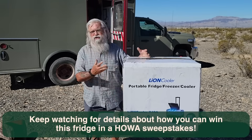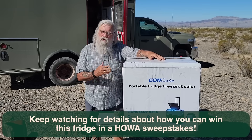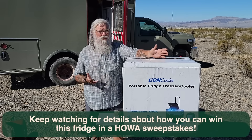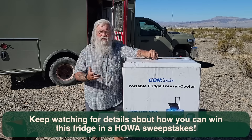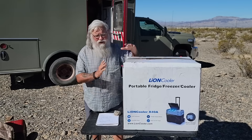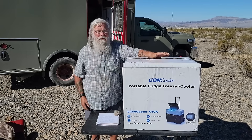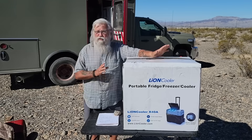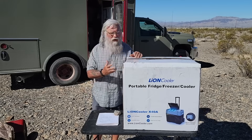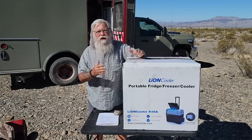Now for the final conclusion on the Lion Cooler. I had it in my rig for about a week. It's a very good, solid fridge. The only knock I have is it's a little loud — slightly louder than my Engel, which was already the loudest fridge I'd owned — but I adapted to it. It runs really well, gets cold fast, and the quality appears really good. What's unique about this fridge is its 173 watt-hour built-in battery, and the central question is: is it worth it to spend the extra money to get the battery inside?